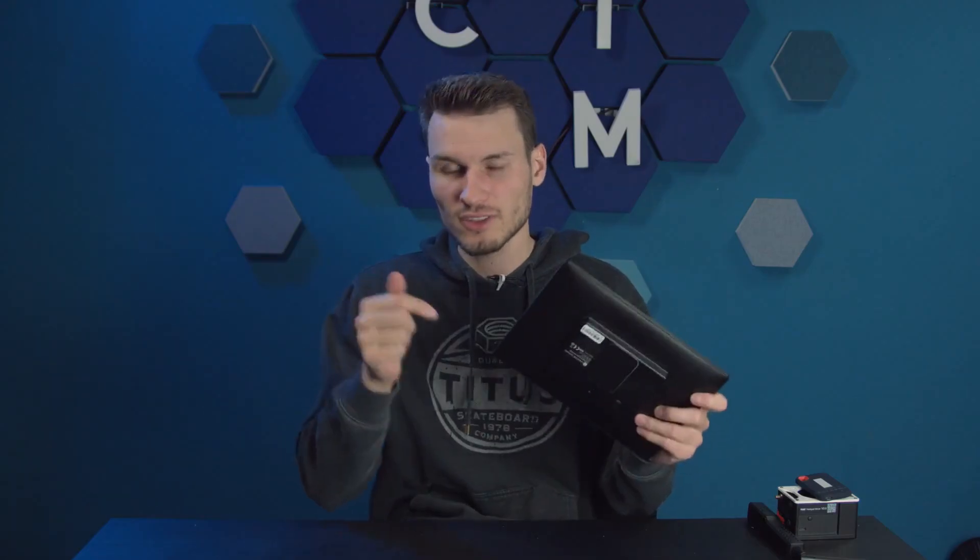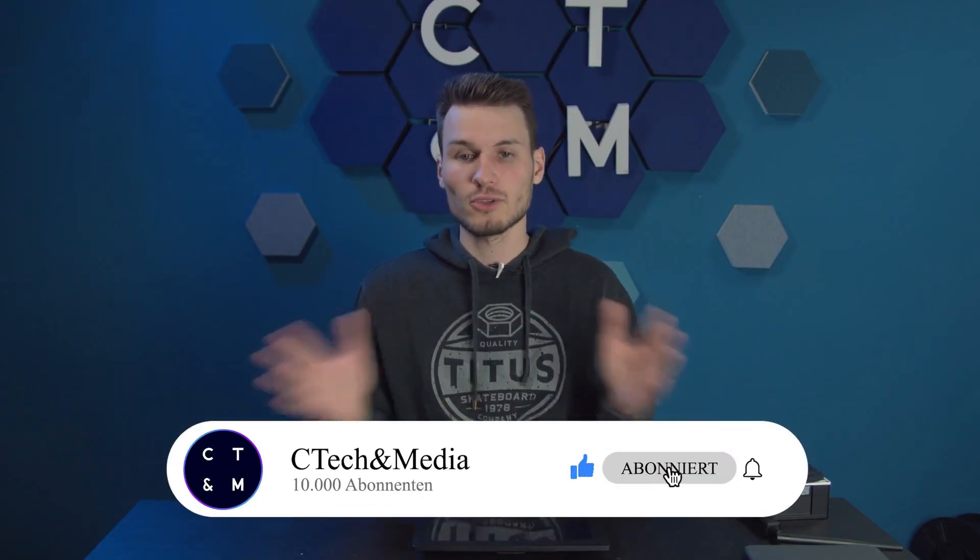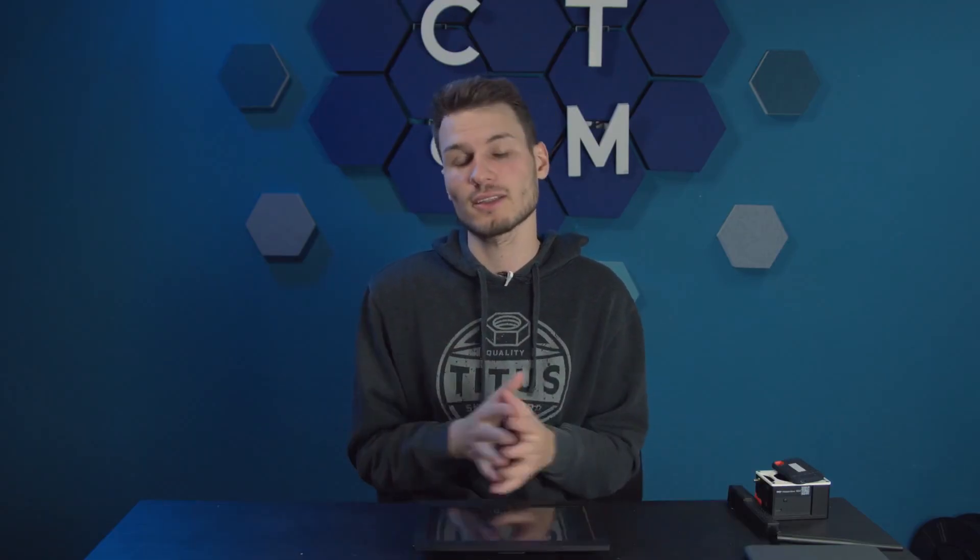Just briefly, before I address the biggest criticism of this device at the end, I want to thank my most loyal viewers for following these videos and supporting me immensely. That's why I'm displaying an Amazon gift card here. And if you arrived too late, feel free to click subscribe and help me improve the statistic. I'm very grateful to each of you. And now let's continue with the video.